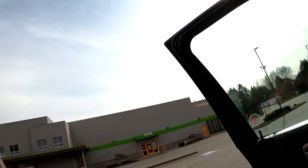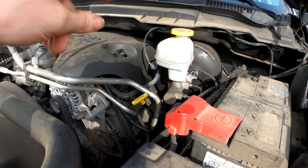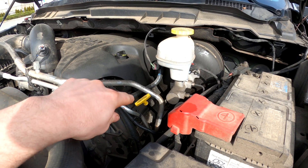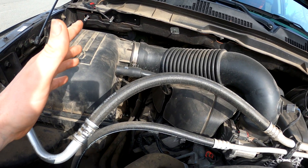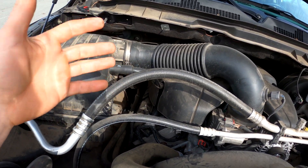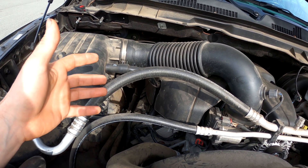So first thing we'll do is pop the hood and go find the dipstick. We're up under the hood here and you will not find a dipstick no matter how hard you look, because there is no dipstick for the new ZF 8-speed transmission on these trucks — or any vehicle with the ZF 8-speed in them.